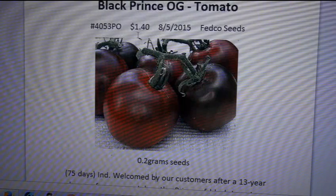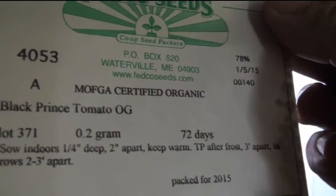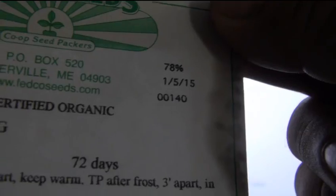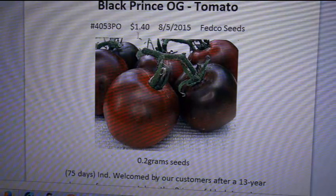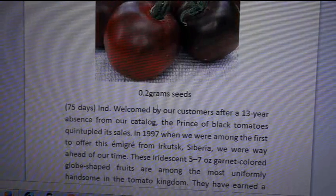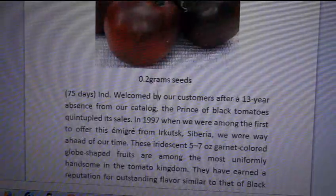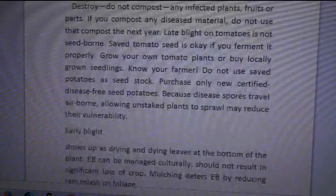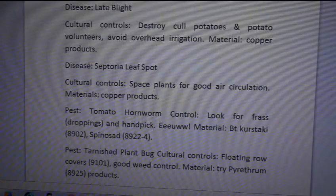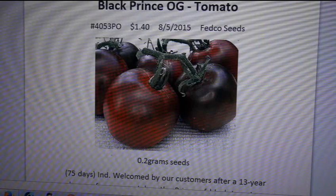I paid a dollar forty for the seeds from Fedco Seeds — here's the seed pack. There's your lot number. Quality seeds — I love Fedco Seeds, they're a really good seed company. You get 0.2 grams; they don't go by seed count, so you're getting a lot of seeds. All the details will be in the description link below.